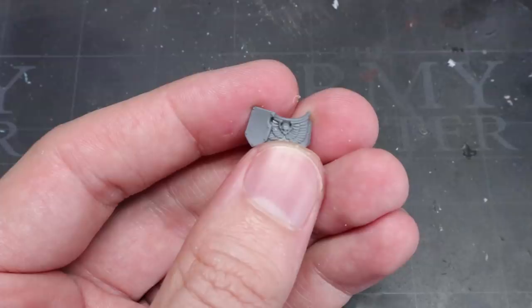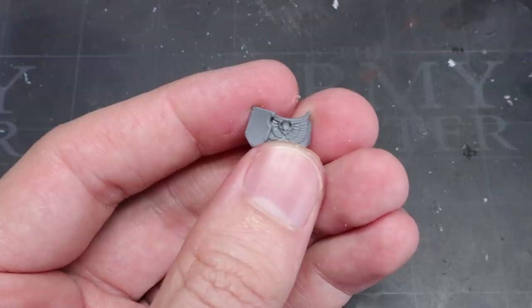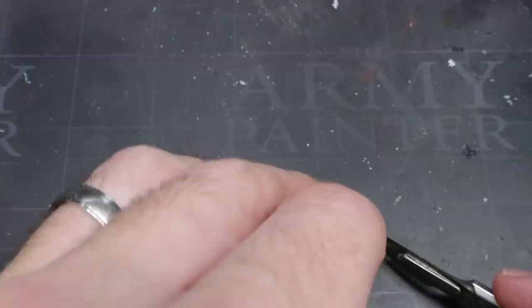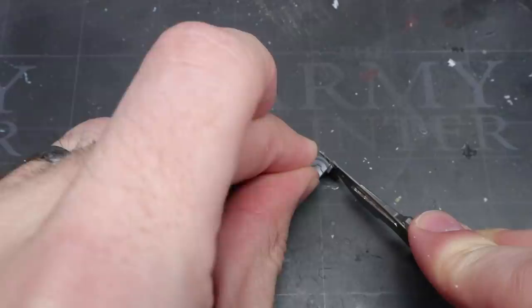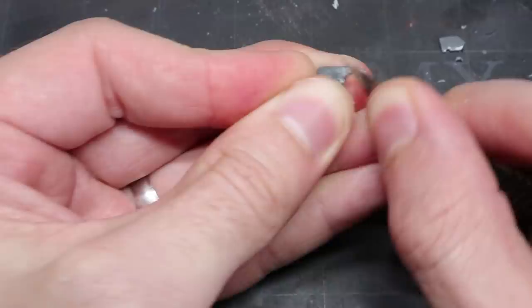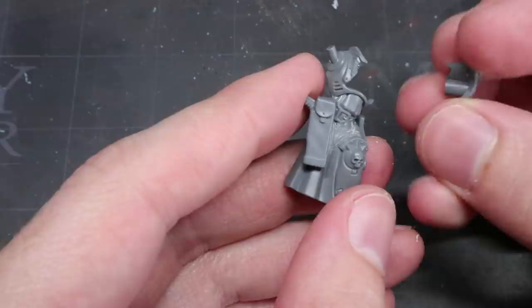Don't worry if you're not able to achieve a perfect finish at this stage as we will cover over this area later on with some other items. So next, we want to continue to tone down that existing Bladeguard space knight theme by removing the small armpit protecting shield, more commonly known as a Rondel. Because I want to get a clean cut here whilst keeping the Rondel intact for my bits box, I'm using an extremely sharp scalpel for this. By running the blade down the back of the Rondel we should be able to avoid damaging it too much. Once the Rondel is removed you need to smooth down the remaining area. Again, don't worry about that slight mess that we've left behind here as this will be covered up later.